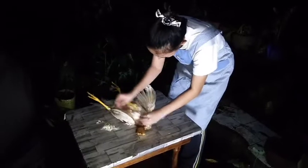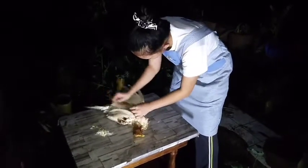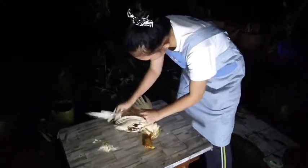Third is feathering or plucking. Remove all the feathers and the scale on the feet of the chicken. Continue to dress the slaughtered chicken by plucking the feathers all over the body.